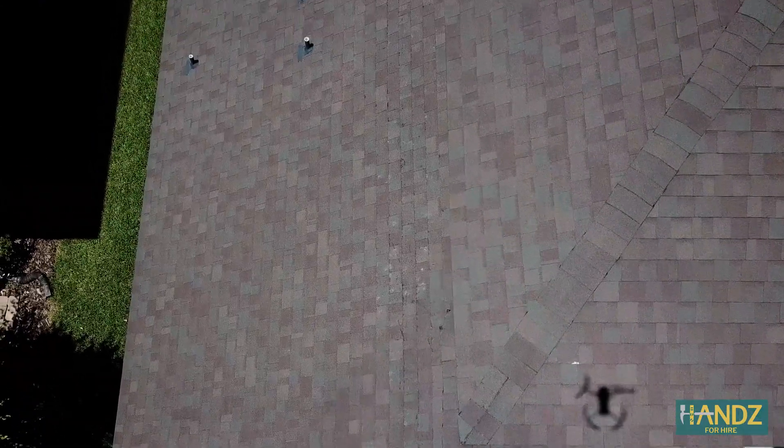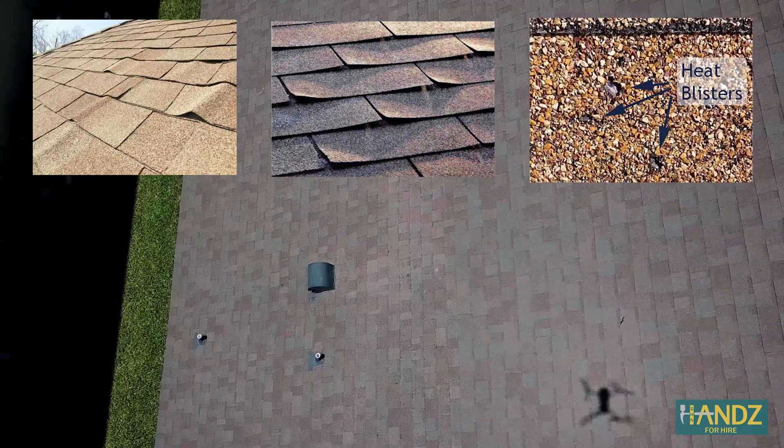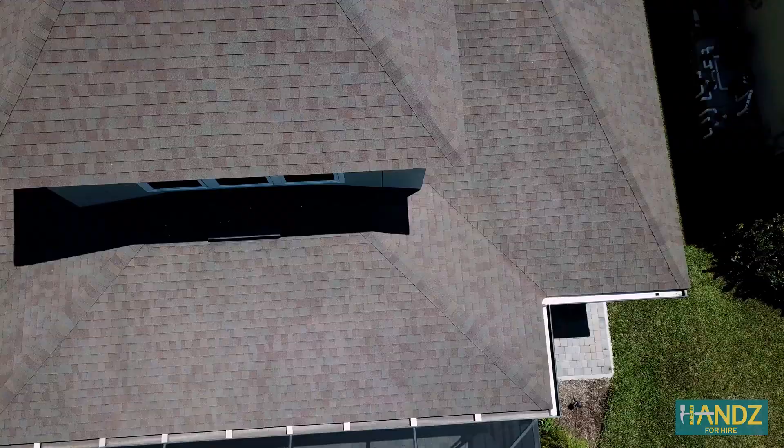First, just do a visual inspection of the roof. Check to see if any of the shingles are buckling, curling, or blistering. Even more important, check to see if any shingles are missing or broken. Zoom in and take advantage of that 4K video.